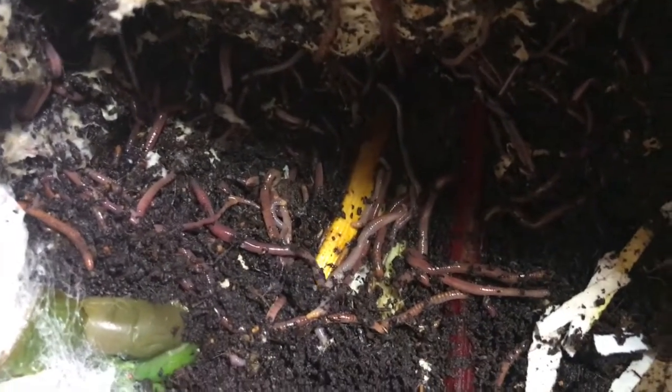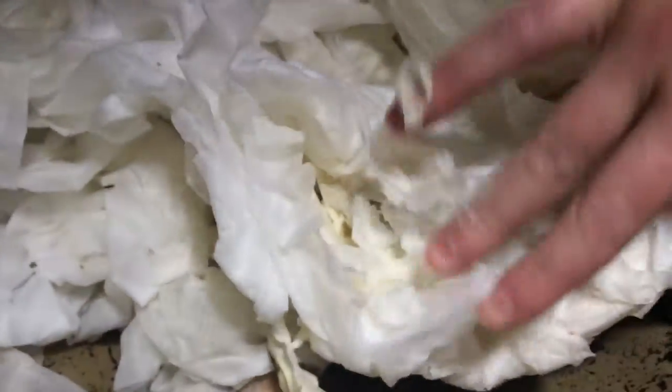Hey guys, ready for some more food? I think so. Let's go feed them. I'm tired of seeing toilet paper every time I open this — I want to see my babies.